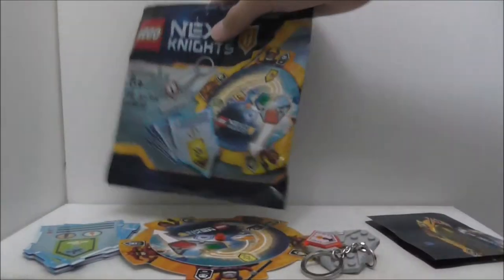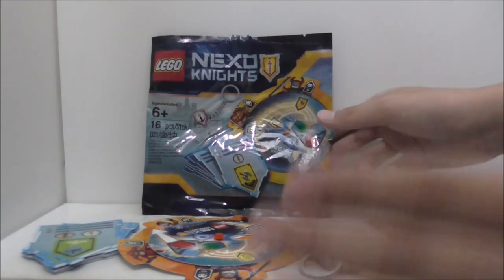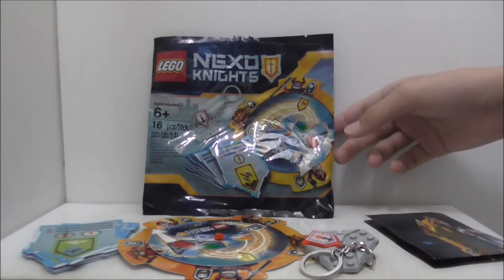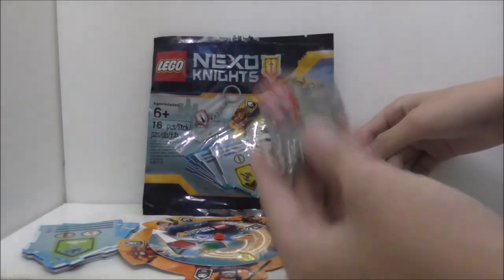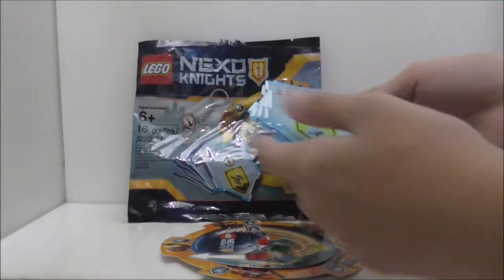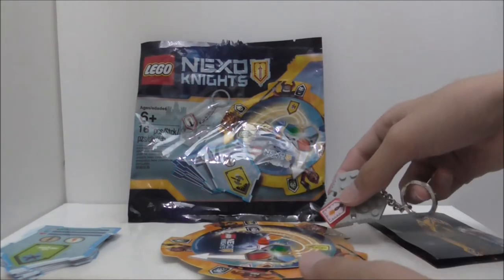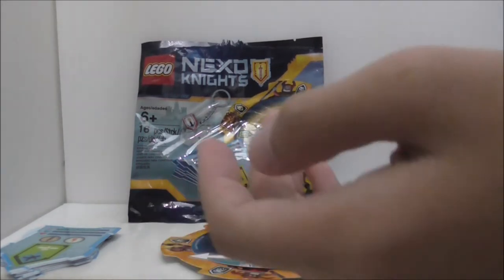Overall, I think this polybag is only for big fans of Nexo Knights and especially fans of the Nexo Knights game. If you don't play the game much, this polybag will be pretty useless for you — maybe the Nexo power would be nice, but aside from that the keychain is fine and the randomizer is pretty cool, though I don't fully understand how it works. The stat cards feel pointless. Overall it's a good set specifically for Nexo Knights game fans.